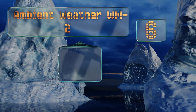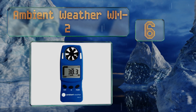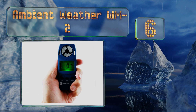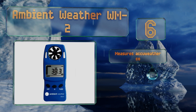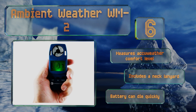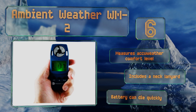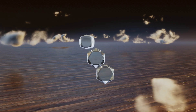Moving up our list to number six, the Ambient Weather WM2 features a versatile LCD that allows you to switch between units of measurement quickly and easily. It's rugged and very well priced, making it a great choice for kids with an interest in meteorology. It measures the comfort level and includes a neck lanyard, however the battery can die quickly.